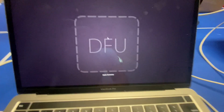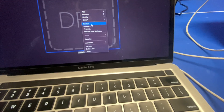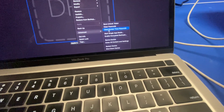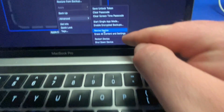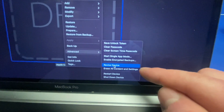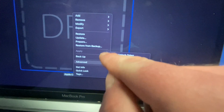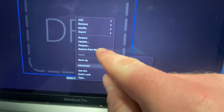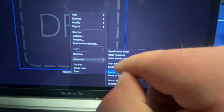What you're going to do is right-click and go down to Advanced. Underneath Advanced you have Restart Device, Shutdown Device. You can do all of these. Revive is the one I'm going to show you, but you can also Restore from Backup, Prepare, any of that. You can also do Update — you can try Update first.